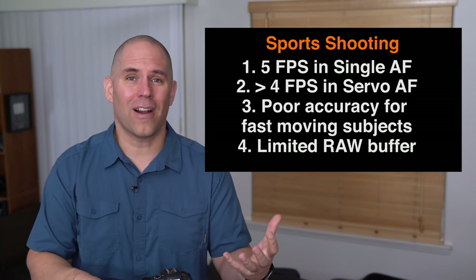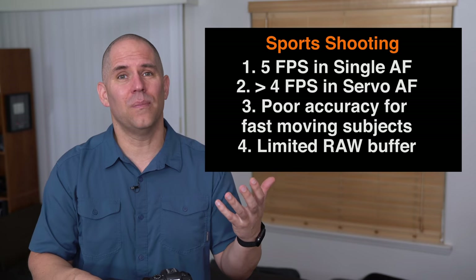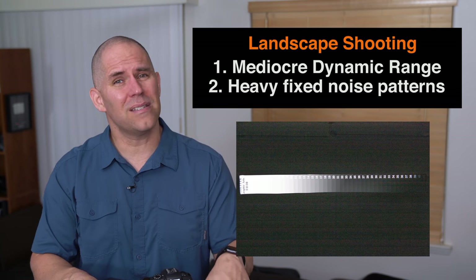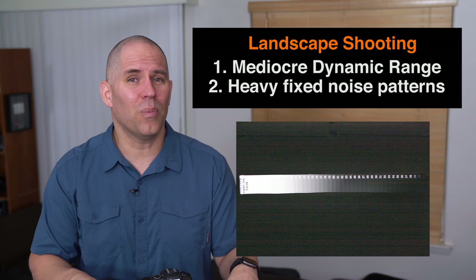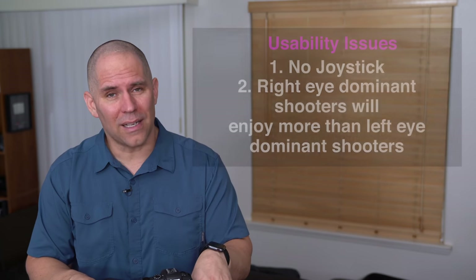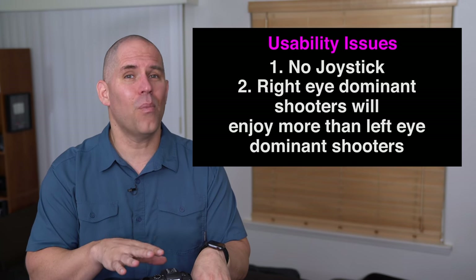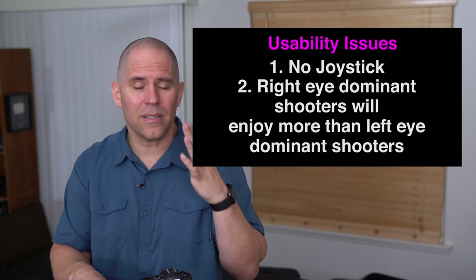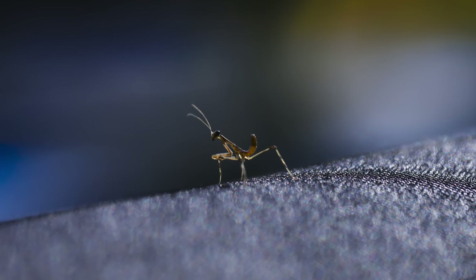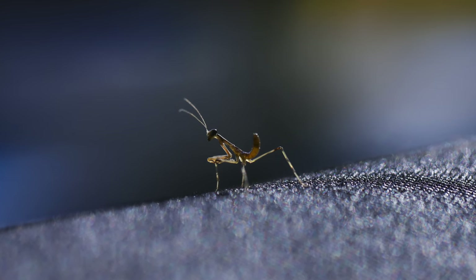I wouldn't give it high marks for sports shooting either — we're limited in frames per second, and there are cameras five years old that would absolutely smoke this for sports. For landscape shooting, we're looking at a similar sensor to the 6D Mark II, so the dynamic range isn't really the greatest. I also believe right-eye dominant shooters are going to appreciate it a lot more than left-eye shooters. I'm left-eye dominant, and shooting a macro shot of a praying mantis was a nightmare — I kept bumping my nose and had to use the directional pad. I've already made a video about the left-eye dominant ergonomics problem.